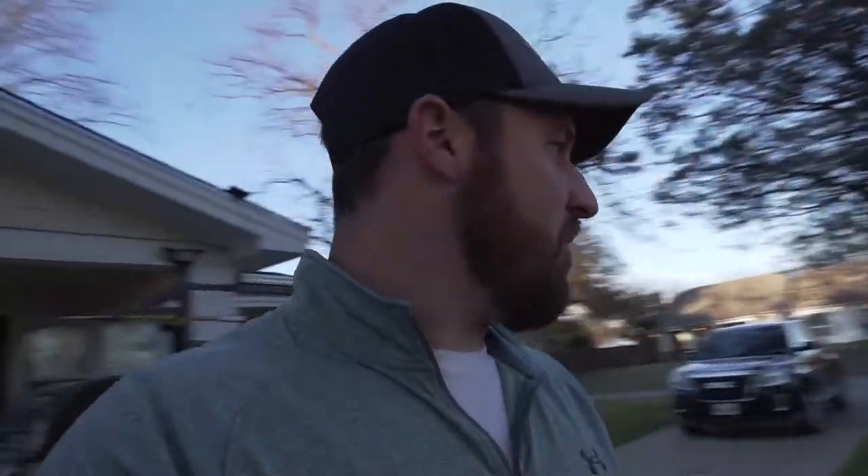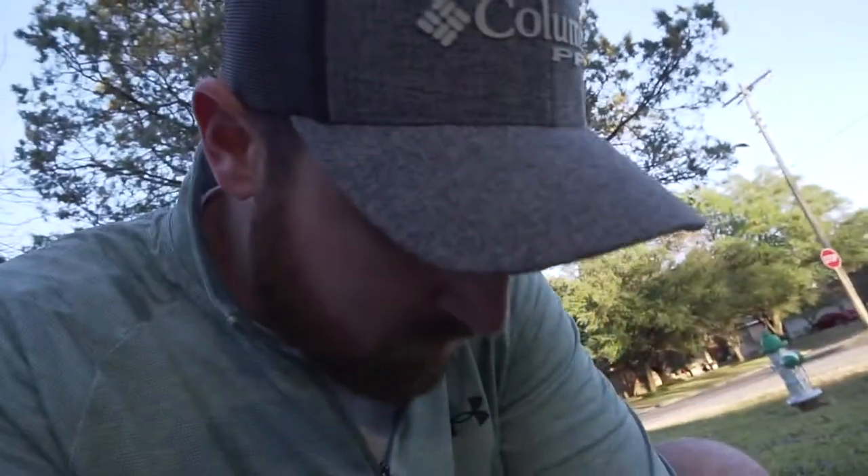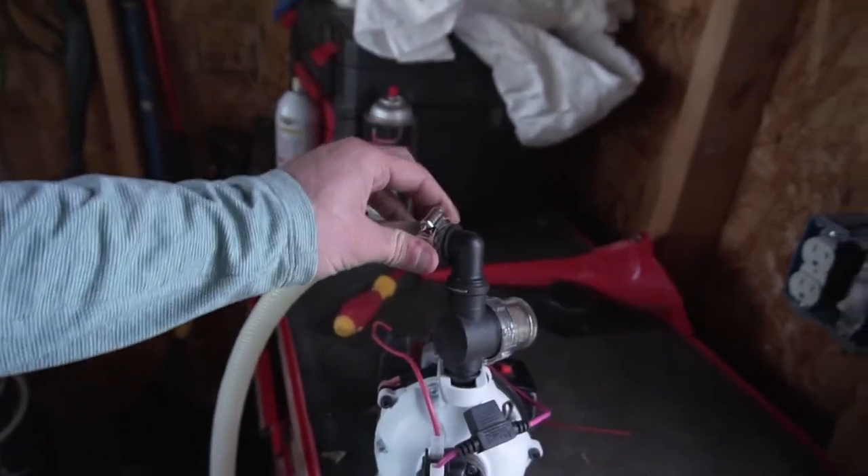We're getting pretty close. The only thing I've gotta do is get the soap line, get the battery mounted, and then we'll be able to fire this thing up. I might be able to do it tonight — I might just put you on a time lapse. One thing that really sucks — I think I used my last hose clamp. Let me go check. If I don't have any hose clamps then I'm done for the night. I've got two right here but I really don't want to use those.